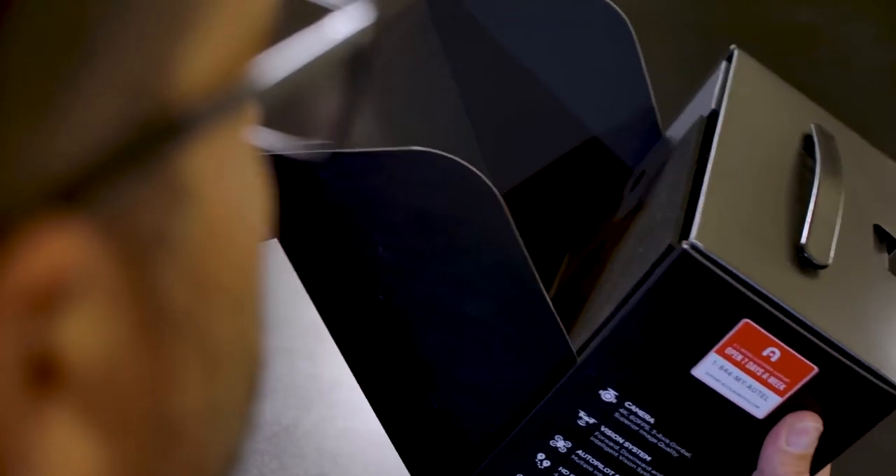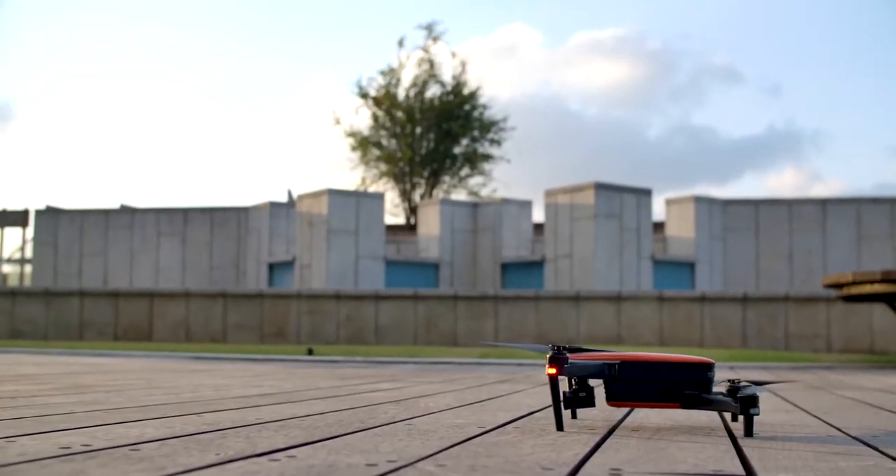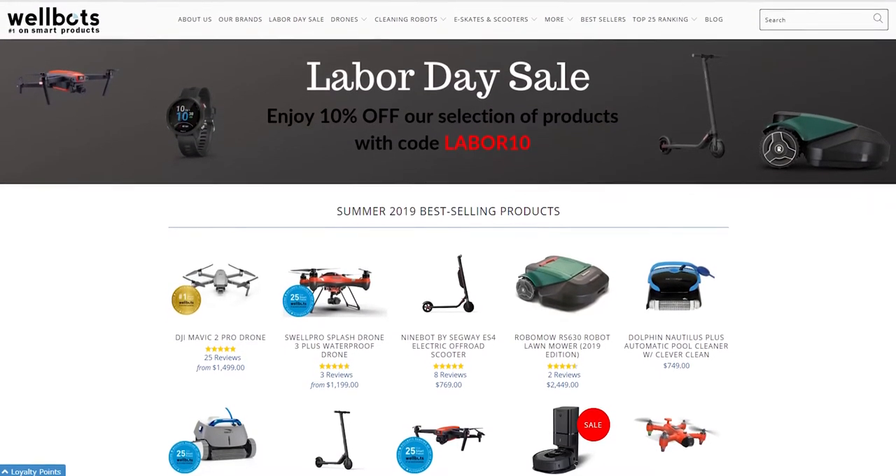Hi guys, Johnny Kaplan here again with another Gadgetflow unboxing segment in partnership with the Cori Group, one of the leading crowdfunding agencies. Today's unboxing segment is sponsored by Wellbots, one of the biggest smart home retailers in the US.